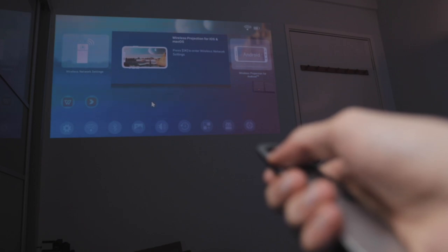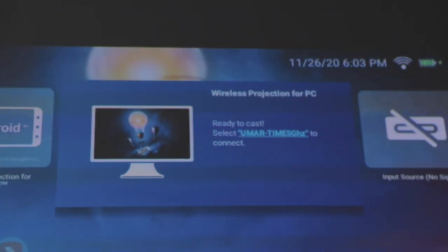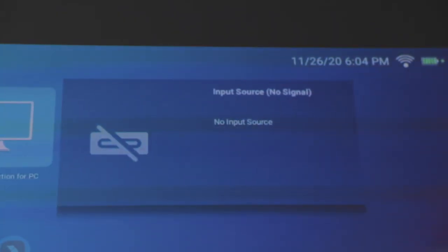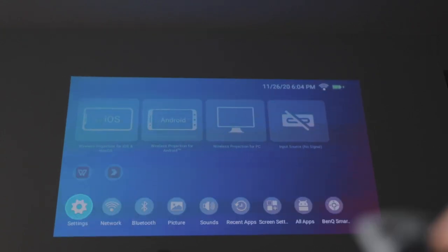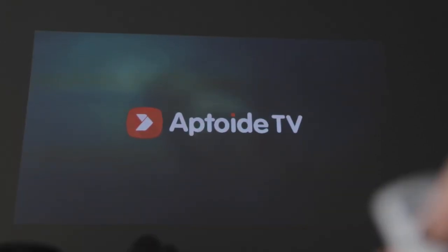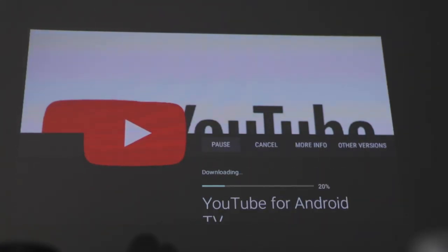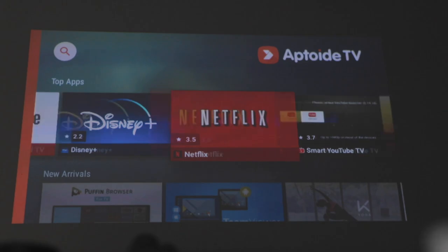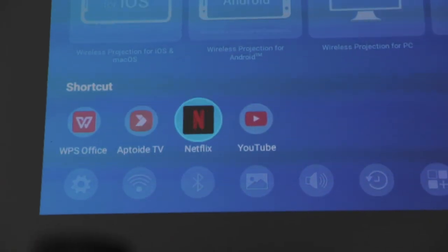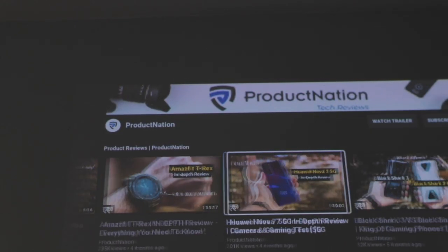Once set up, you have various connectivity modes for iOS, Mac, Android, or PC, as well as an input source option for HDMI. You can have different applications installed, and settings for network, Bluetooth, picture, sound, recent apps, screensaver, and all apps can be found in the menu. This uses Android TV OS to install applications, so we installed YouTube and Netflix right on the projector. You can find them under shortcuts, launch them anytime, and the UI looks very similar to most Android TV boxes or the PlayStation interface.